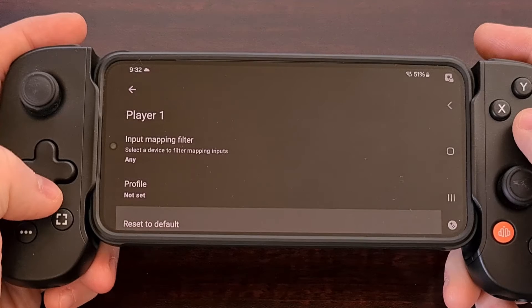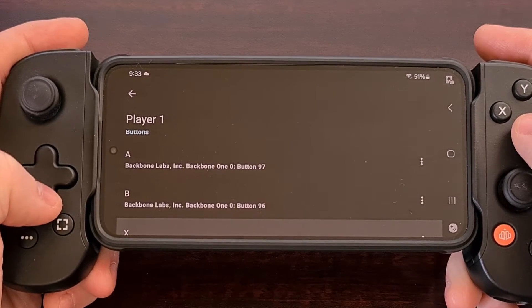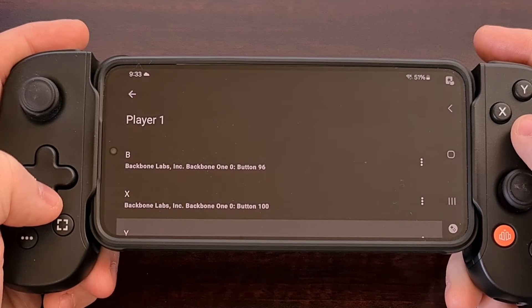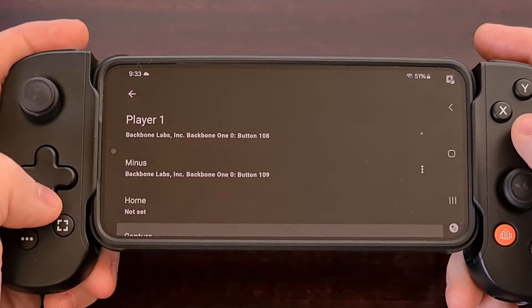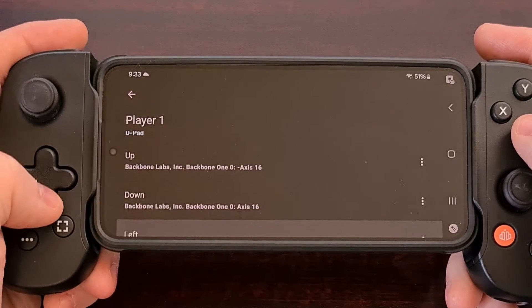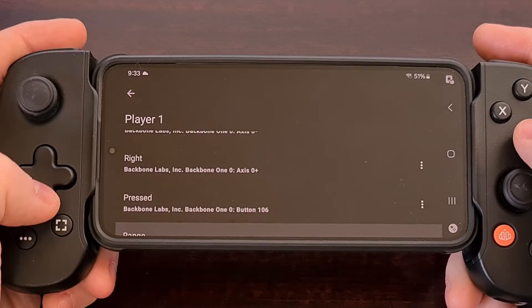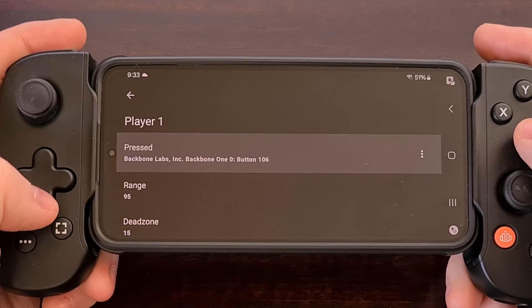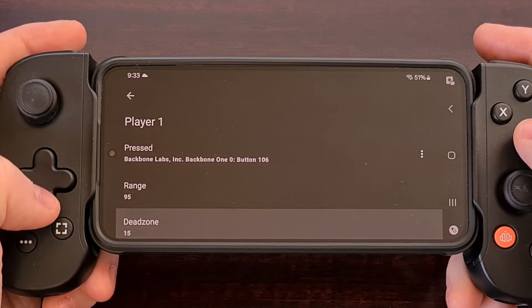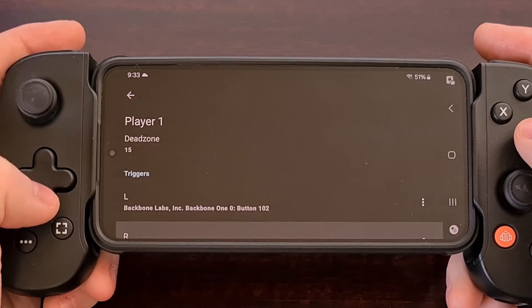We also have a way to manually remap each individual button, just in case we like our controller set up in a different way than what the default profile assigns to us. You can see there is this option for each button that is detected on the controller. There are also range and dead zone options here for both the left and the right Joy-Con.